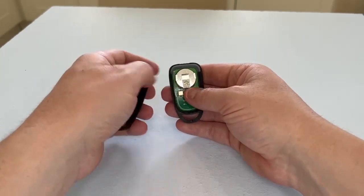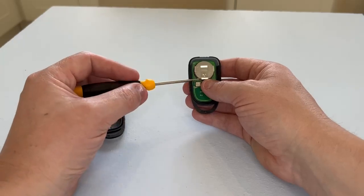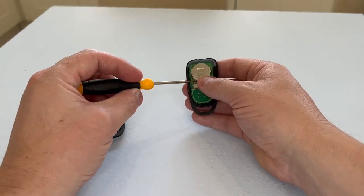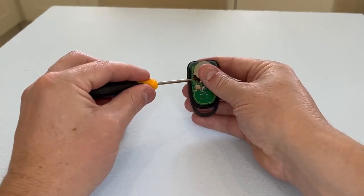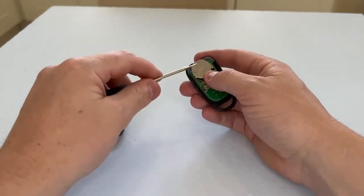There you go. There's your key fob battery. Just get a very small flat-headed screwdriver and just pop it underneath the battery and prize it from its housing.